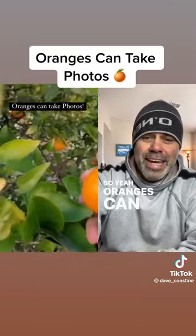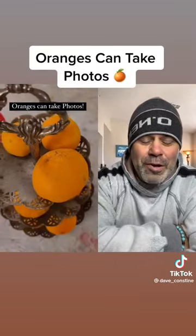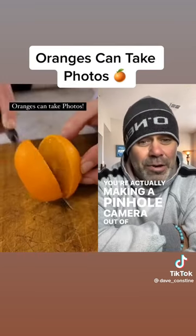I had to look at that twice. Oranges can take photos, but it's not the orange that's taking the photo — you're actually making a pinhole camera out of an orange.